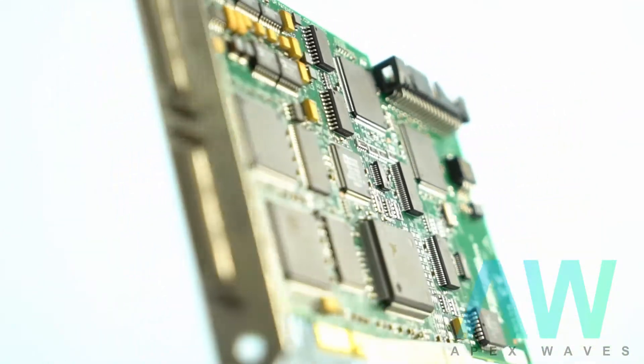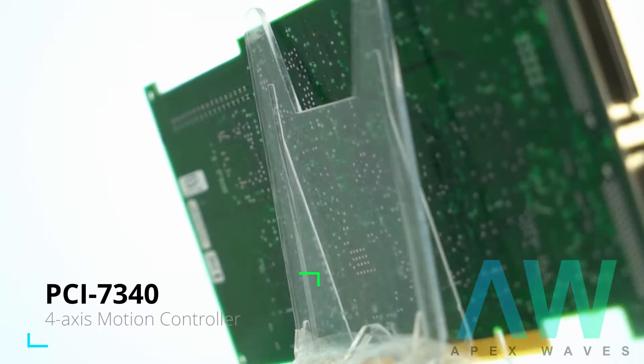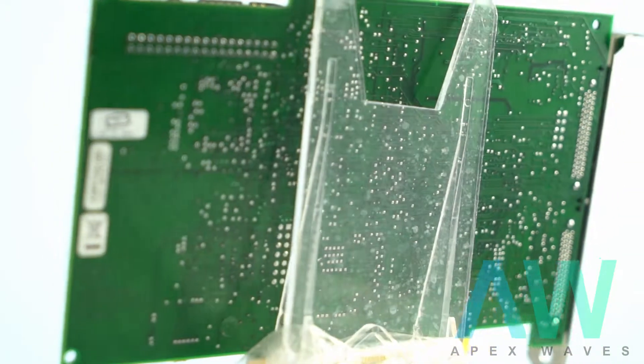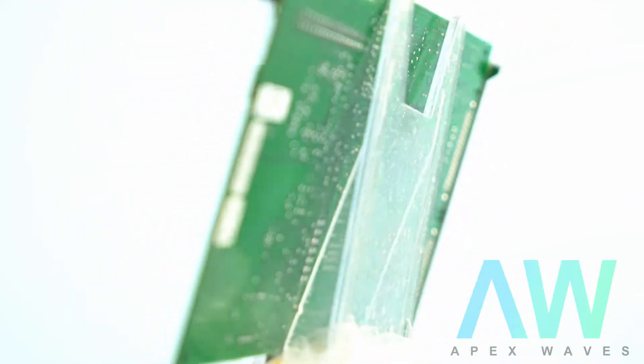The NI PCI-7340 device comes with a 12-bit, 8-channel multiplexed ADC. The values converted through the ADC are sent to both the CPU and DSP by means of an integrated and dedicated serial bus.